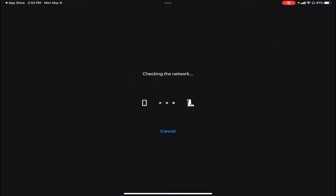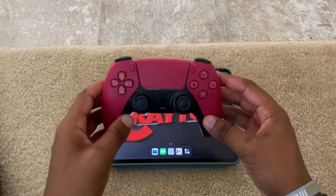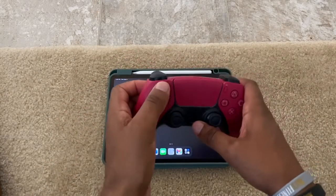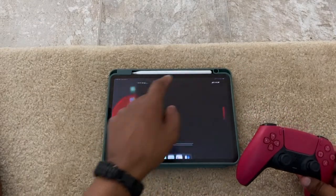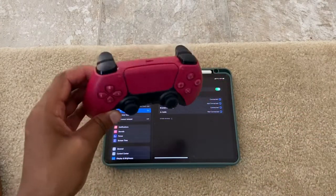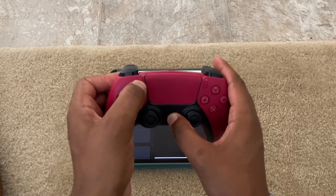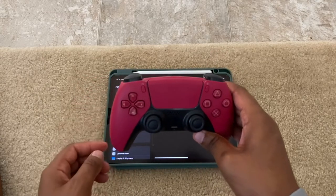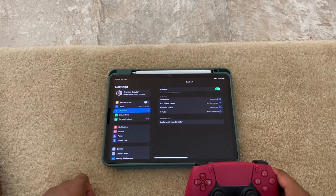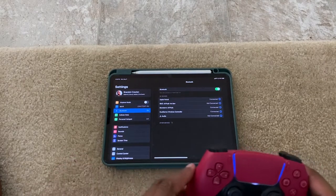If you don't have a password on your console, it should allow it to just check the network and connect. Now I'm here on my PS5. What you want to do next is go to Settings on your iPad, then go to Bluetooth. Put your PS5 controller into pairing mode by holding the Create button and the PlayStation button until you get the flashing lights for about three seconds. Now it's in pairing mode. Go back to your iPad and you'll see 'DualSense Wireless Controller' appear. Tap on it and your controller is connected.